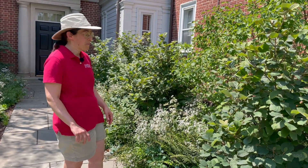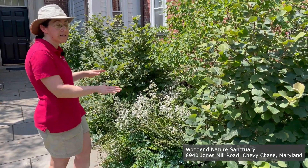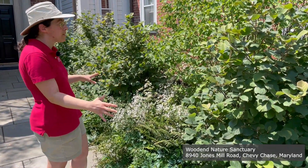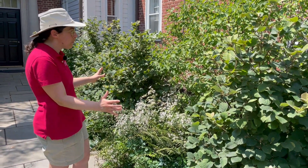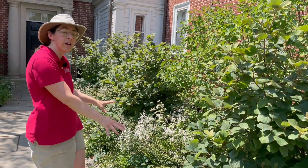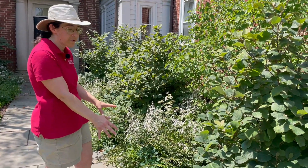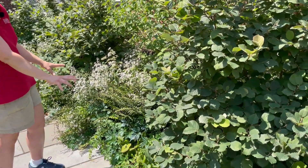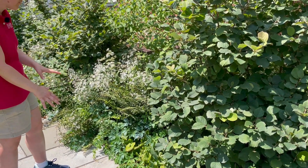Hi, this is Miri with University of Maryland Extension with a gardening tip. In front of us is a fantastic example of how to structure a planting in a way that is layered — both aesthetically, so you can see the different components of the landscape very easily, but also functionally. As these plants grow in and fill each other's nooks and crannies, you're suppressing weeds and reducing the need for mulch, and they'll do a good job suppressing erosion and weeds once they've filled in.